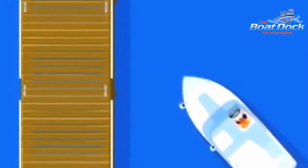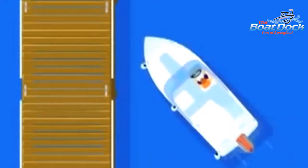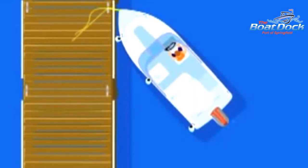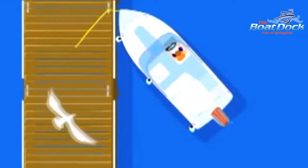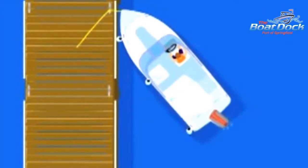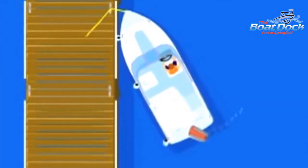If the wind is blowing away from the dock, approach at a very sharp angle, almost with the nose pointing directly at the dock. Once the nose is close enough, tie off your bow line to the dock cleat. Now turn the steering wheel away from the dock and apply power to the motor. The stern will swing towards the dock and now you can securely tie off.